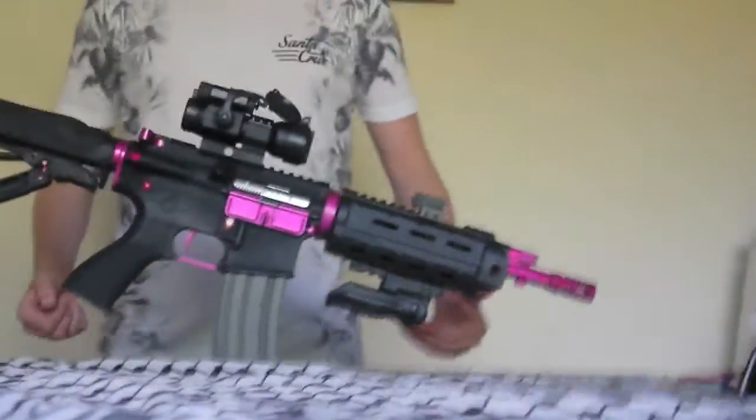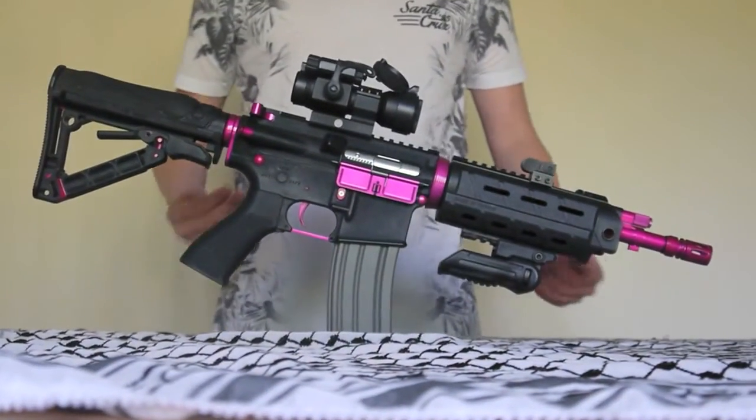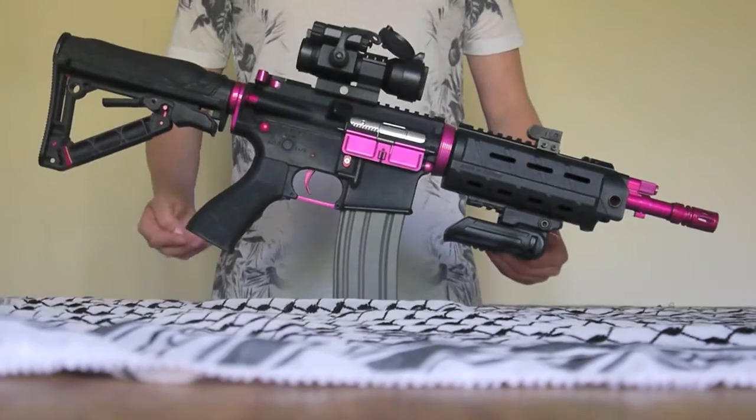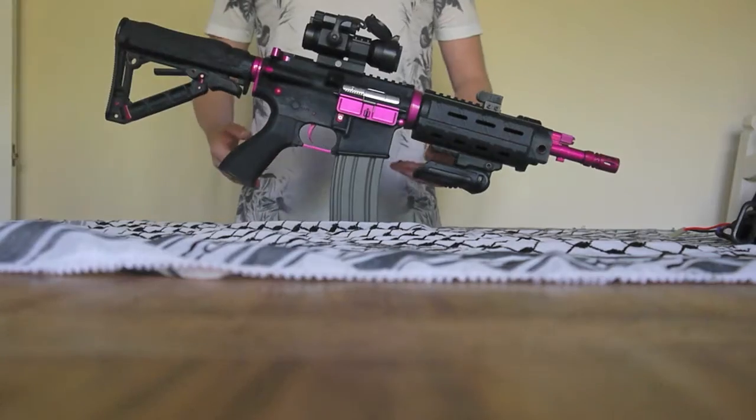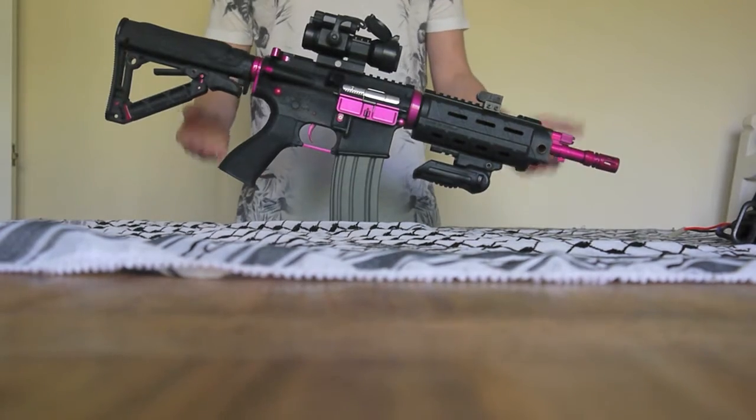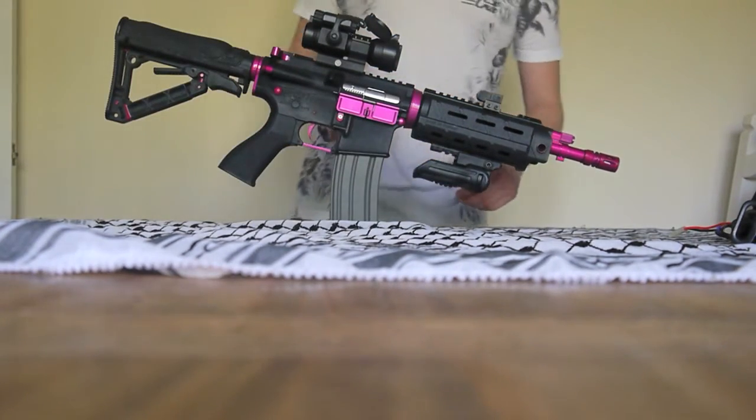Hi guys, this is Teresoft back with another video. Today we're going to be looking at the customised G&G Black Rose. This is a special M4. It comes in at around about £200. It isn't half bad for a customised gun.